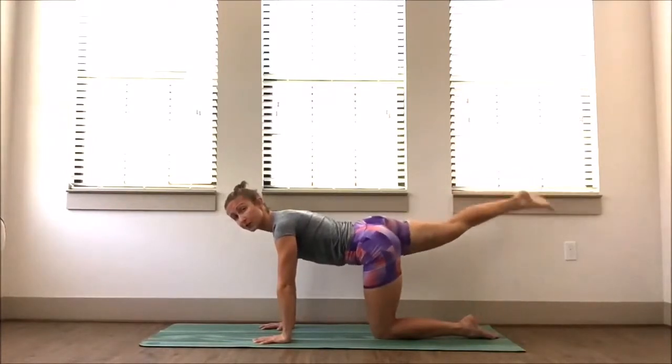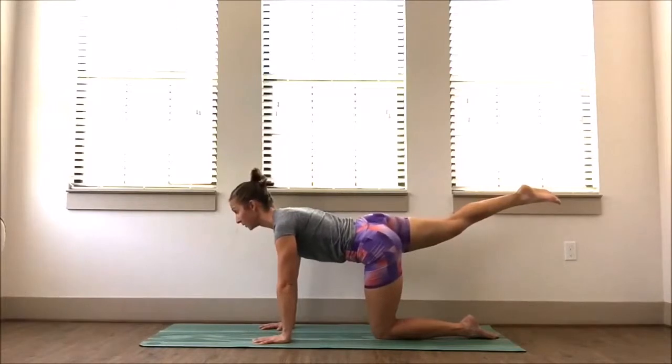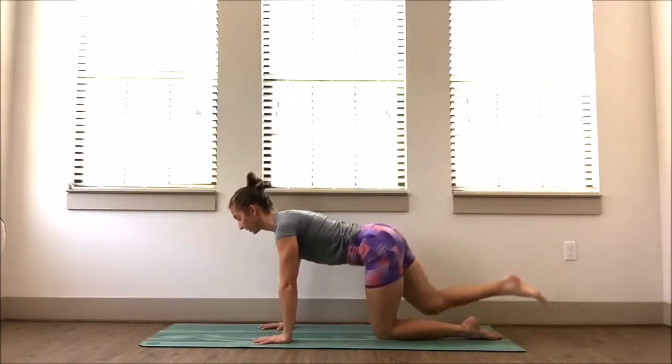Two more — reach. Last one, hold it up. Hold it up, press through your palms, pull the belly in, square the hips, and slowly release.